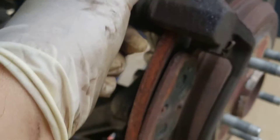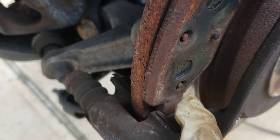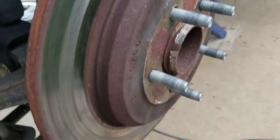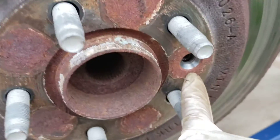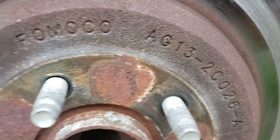When you put the bracket back, make sure you get the hardware kit — see how rusty it is? You want the new ones to slide back and forth. This comes out — look at that pad in the middle. Now we're down to the rotor.